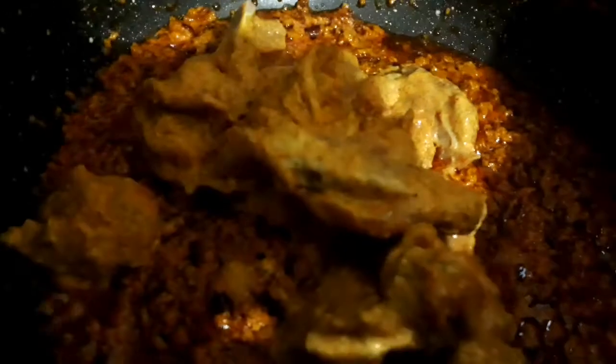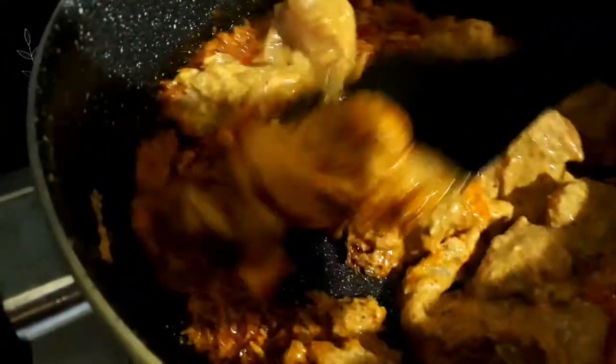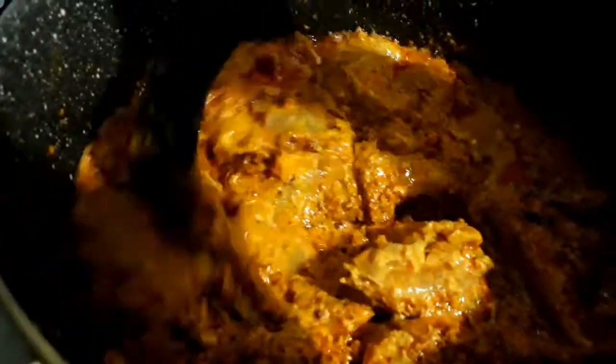Keep on sautéing it — if you stop mixing there is a tendency for it to stick to the bottom of the vessel. Stir till oil appears, then add the marinated chicken into it. Mix the chicken into the gravy really well and let it coat with the whole spices. Cook for about five to seven minutes when the oil starts appearing and yogurt starts leaving the water.